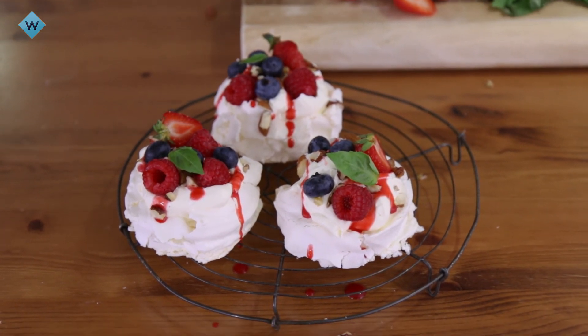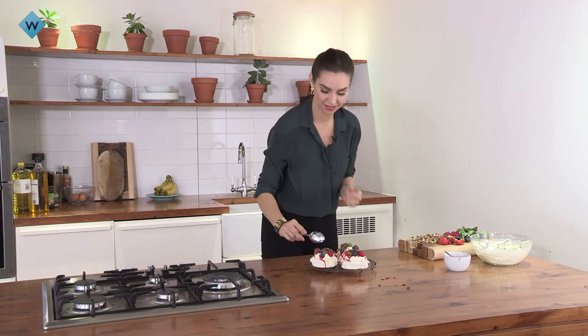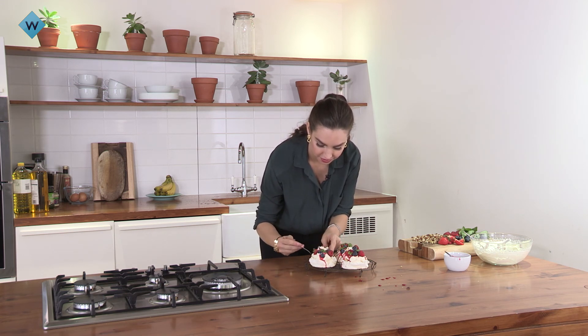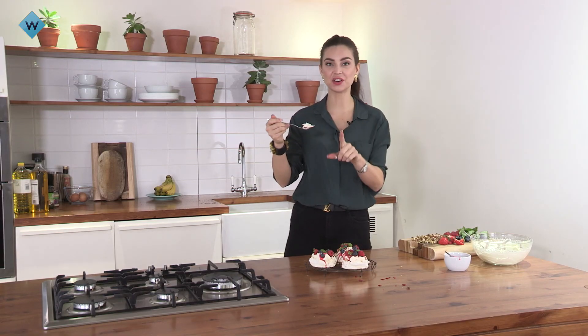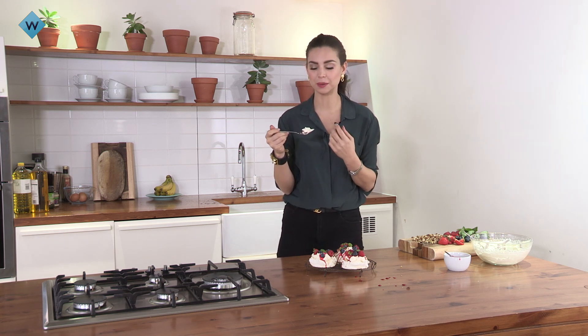There you have it. Doesn't get any more Australian than that — but here's the true test: is it crispy and is it chewy inside? Oh my gosh, it looks so good. It's so chewy on the inside, the fruits are so fresh, and that little bit of cream — it reminds me of Christmas and birthdays and every celebration in Australia basically. You've got to try this at home!